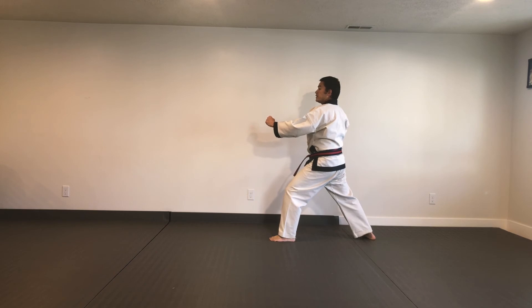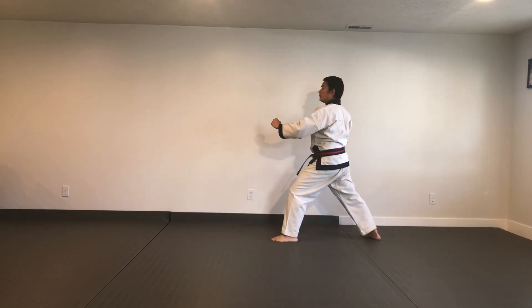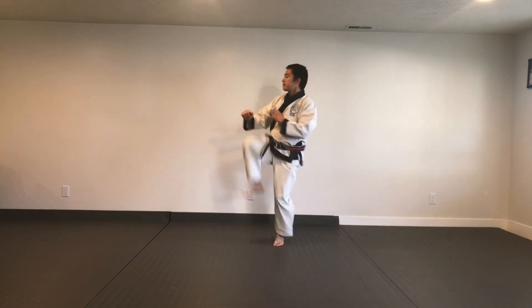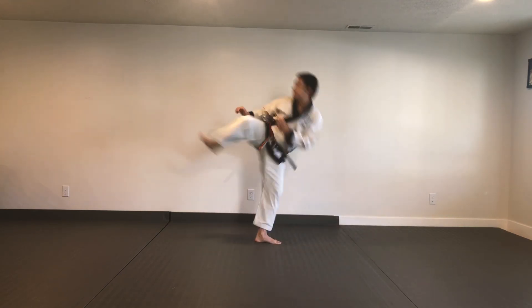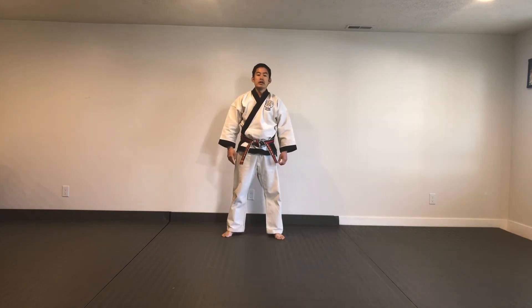Full speed. I hope that simple process will help you improve your performance with your side snap kick, or help your students as they progress with this technique. Thank you.